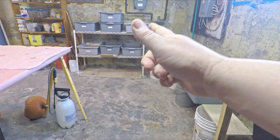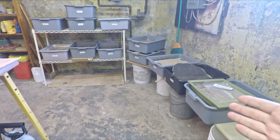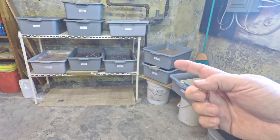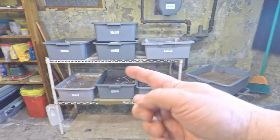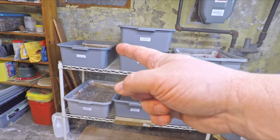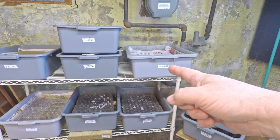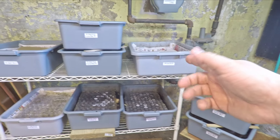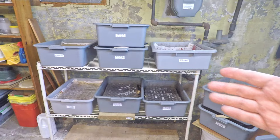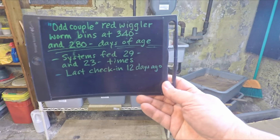Hi everyone, welcome. We're going to be checking in on my so-called odd couple pair of worm bins. Everything out here are worm bins, and everything off to the right is the newest stuff. As we make our way to the left, that's where we come to the oldest of my stuff. One of the odd couple bins is in fact my oldest system, giving it that coveted position top left. The system it's paired with is 60 days younger — that's the only reason we gave it that name, odd couple, because of the big gap in their start dates.